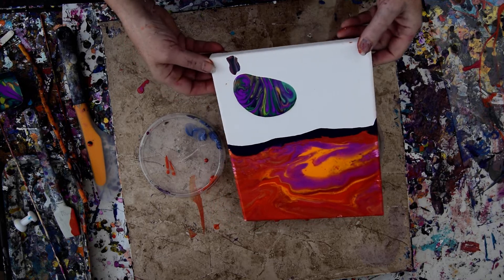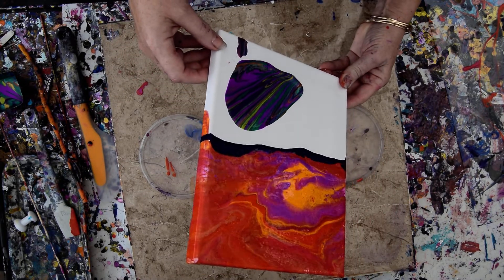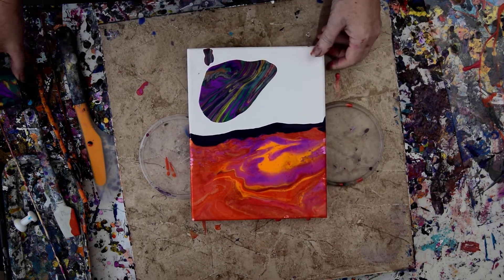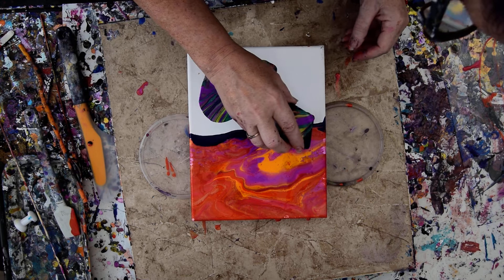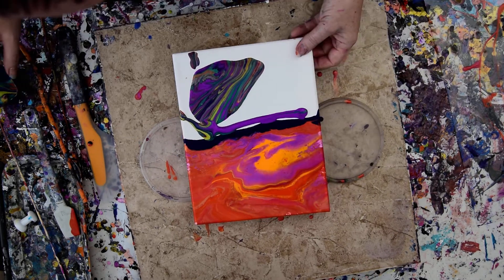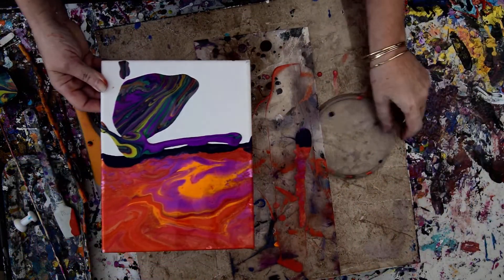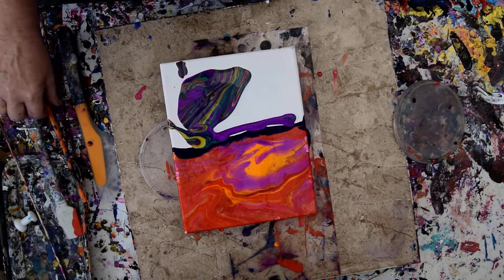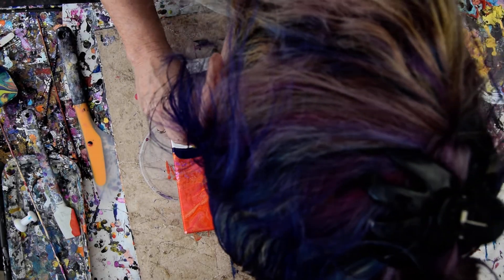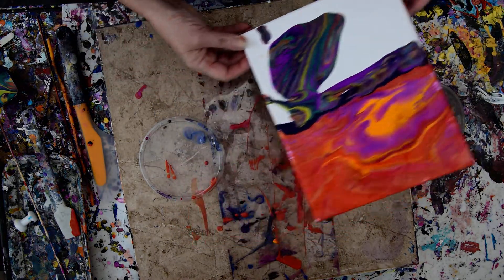I'm just going to wipe that off. I'm going to let it go up, let it go down and over, keep an eye on the top. I'll probably put a little more over here. I'm going to bring that edge catcher back because I think I'm going to be using it before long. I'm also going to blow this right up into that horizon edge.